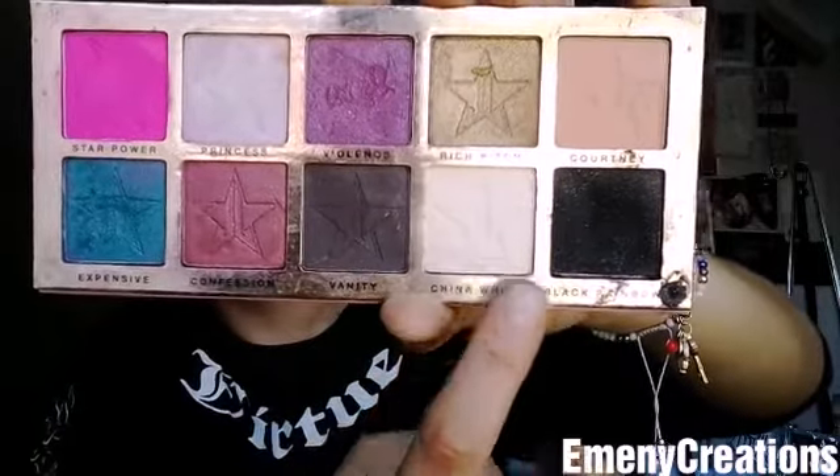I have the Jeffree Star Beauty Killer palette here and I'm gonna be setting my whole eye with China White first. Then I'm gonna go ahead with Black Rainbow. I've already set my eyelids with China White, and now I've covered my whole lid with this black eyeshadow.